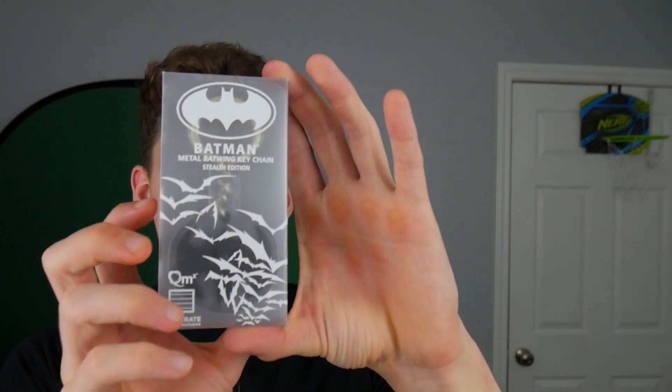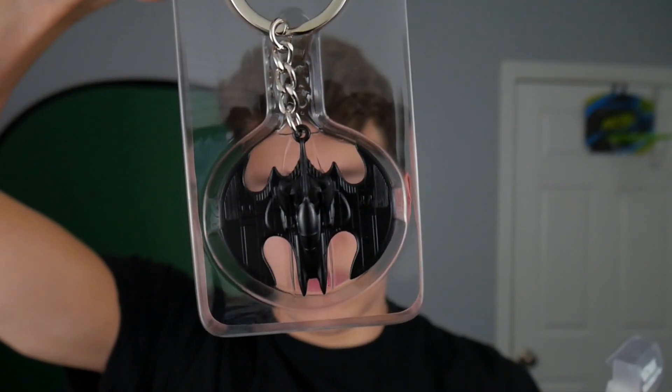So first we're going to look at this, which is a Batman Batwing keychain. You can see that looks pretty awesome.